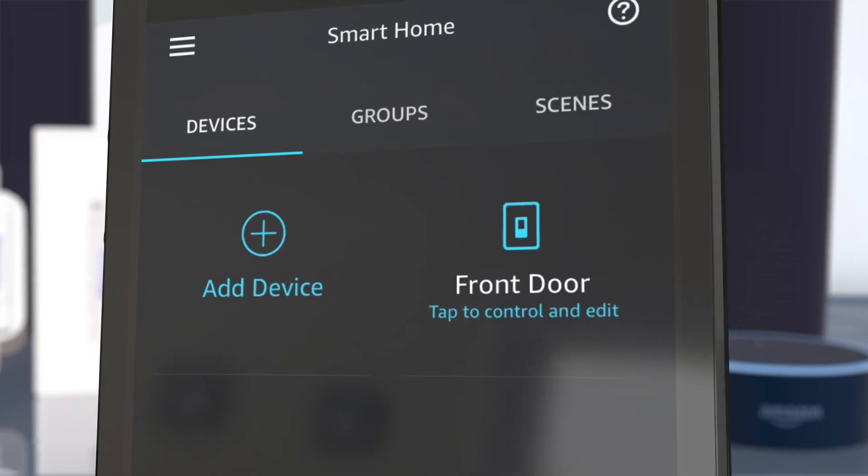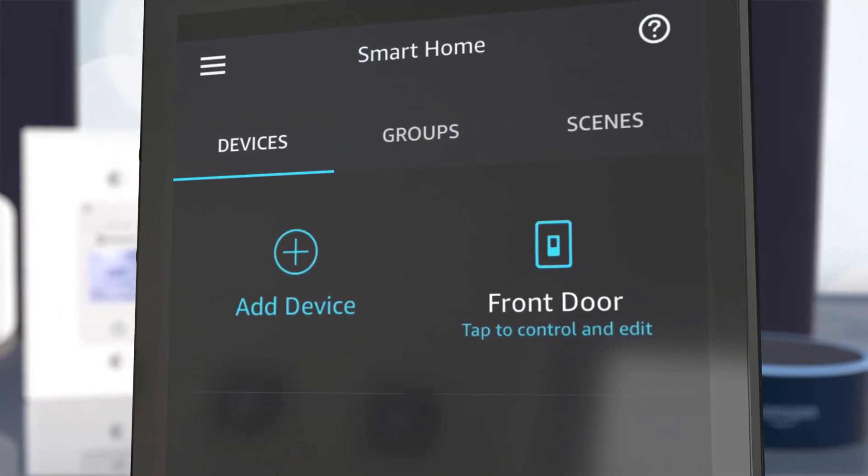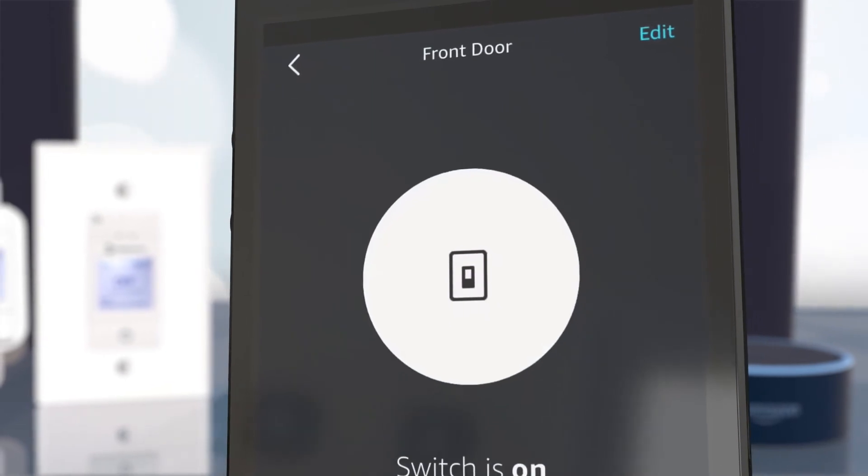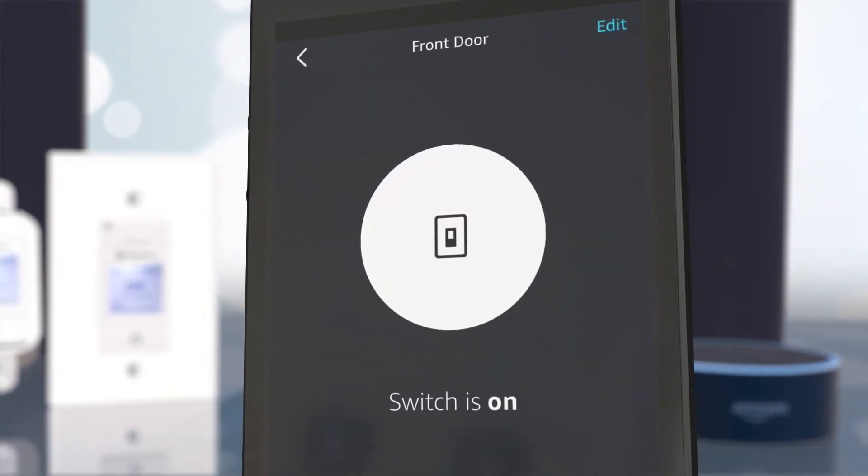For this example, we named the timer Front Door. Once you tap to add the device, you are ready to turn your Ascend-controlled lights on and off through Alexa voice commands.